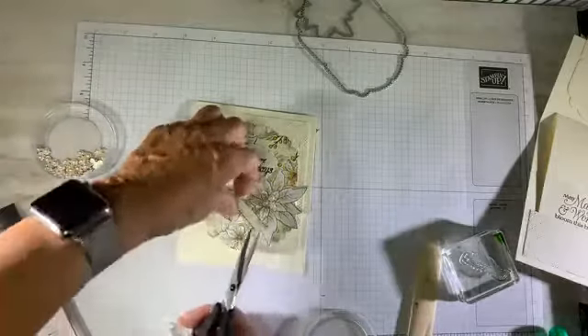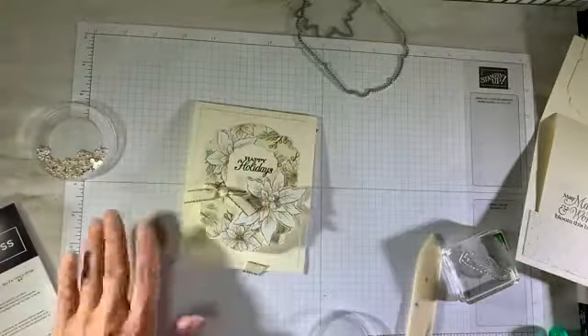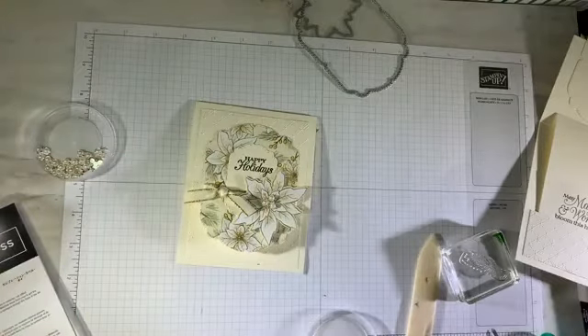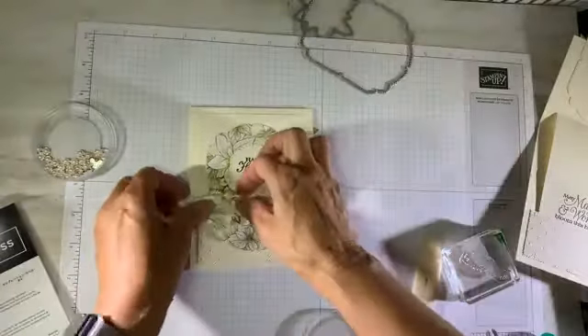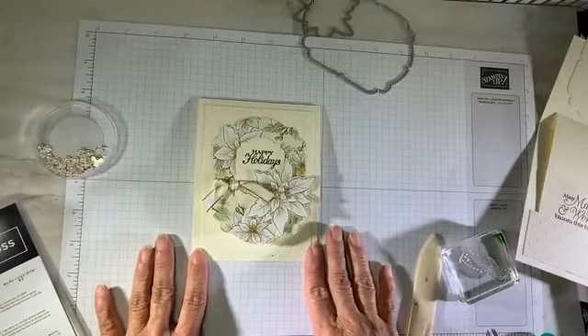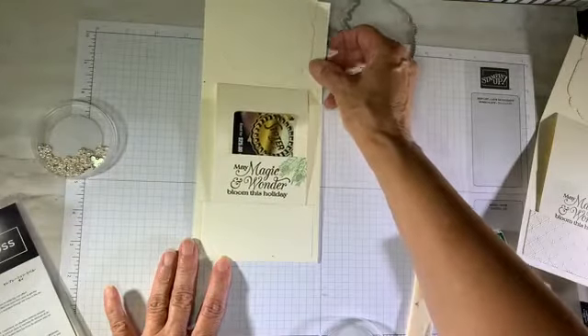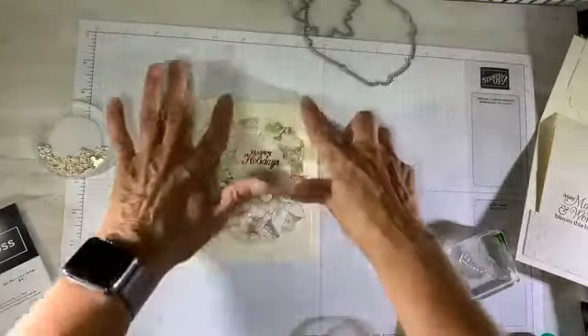So what do you think? I love it — I think it's so pretty. Just the colors are really soft and elegant. It's a great little gift card holder.